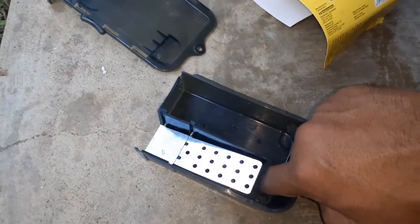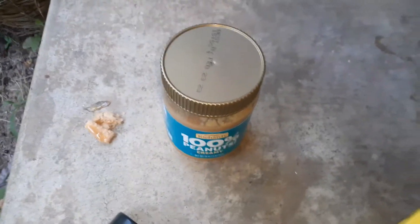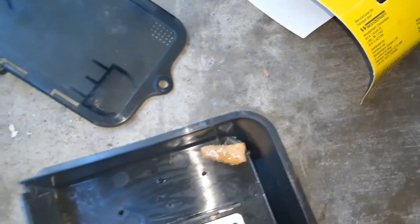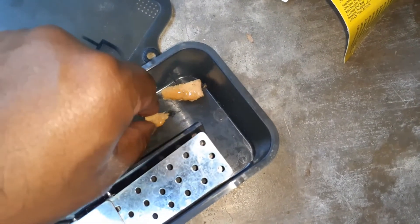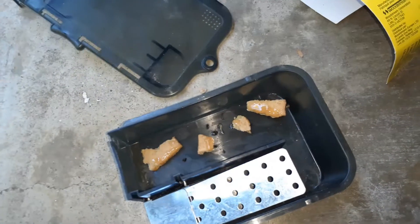Once the mouse gets to the food area, there is not an easy way to get out because this is going to flip over and it gets trapped. For bait I'm going to use peanut butter — whatever you have at home is fine. Mice can smell peanut butter pretty well and it's a good bait. I also put some peanut butter on graham crackers so the mouse has enough food and isn't hungry after it gets in. You can just put a dab of peanut butter, that should be enough.